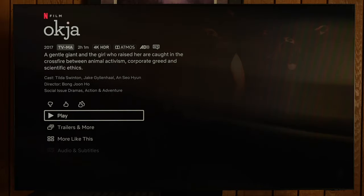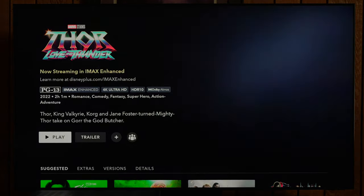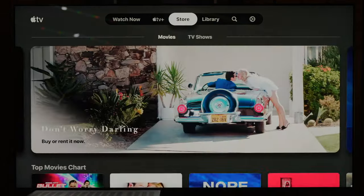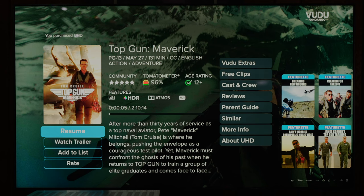If you use all the TV's built-in apps for Netflix, Amazon, and all that, and you want to know how to set up eARC, the following apps work with Dolby Atmos: Netflix, Amazon Prime Video, the Disney Plus app, the Apple TV app, HBO Max, and Vudu. I tested them out and we have Dolby Atmos passing from the TV to my AVR.